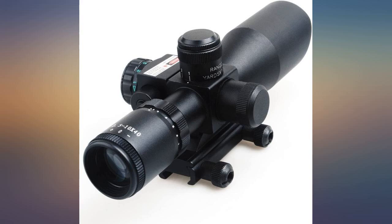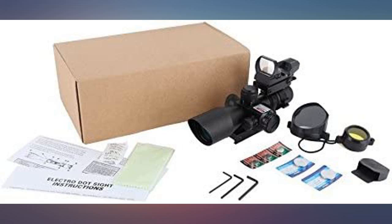I would recommend this scope to anyone. Despite the lack of instructions, my buddy and I installed it on the AR-15 last night.